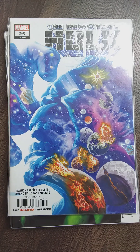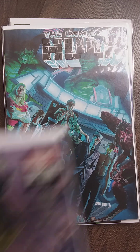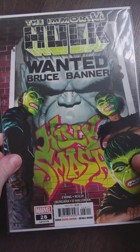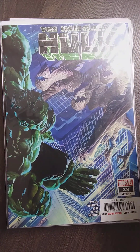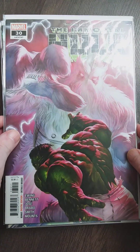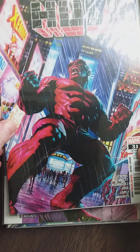Look at this cosmic piece. But then they canceled Joe Bennett because he said something sensitive on Twitter or social media, and Marvel couldn't comprehend that. So they canceled it because of social issues and all that stuff.